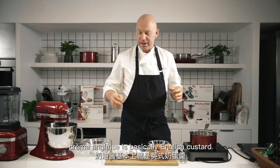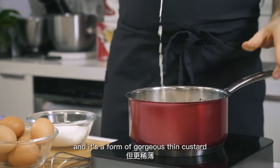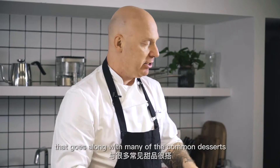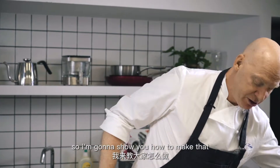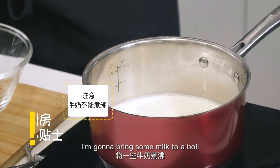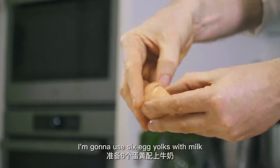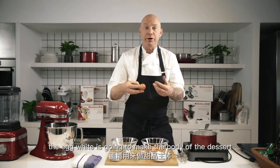Crème anglaise is basically English custard — a form of gorgeous, thin custard that goes along with many of the common desserts you're probably used to having in restaurants. I'm going to show you how to make that. I'm going to bring some milk to a boil and use six egg yolks. The egg yolk is going to make our sauce; the egg white is going to make the body of the dessert.